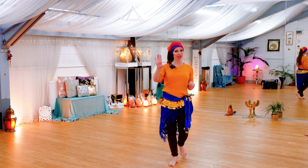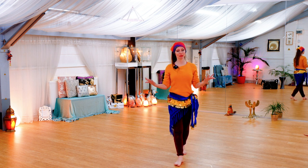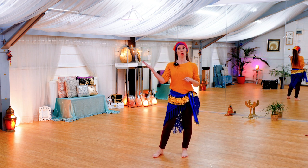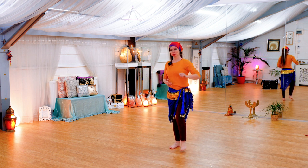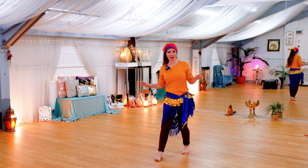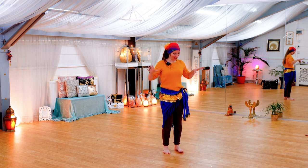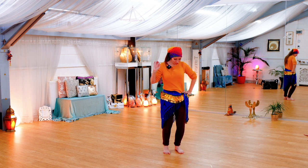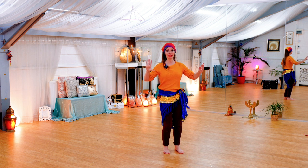What I want you to do, if you'd like a little bit of a challenge, is play around with that triplet between now and the next session. So you're going to do: drop, two, three, pause, drop, two, three, pause.